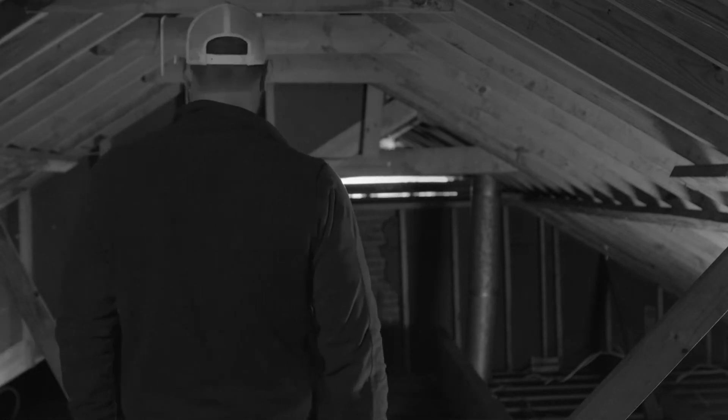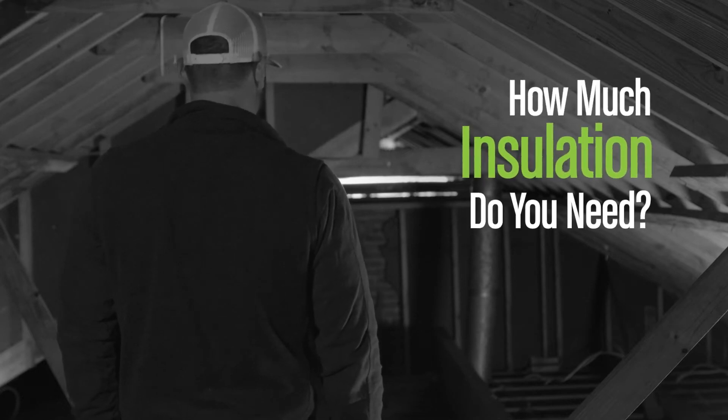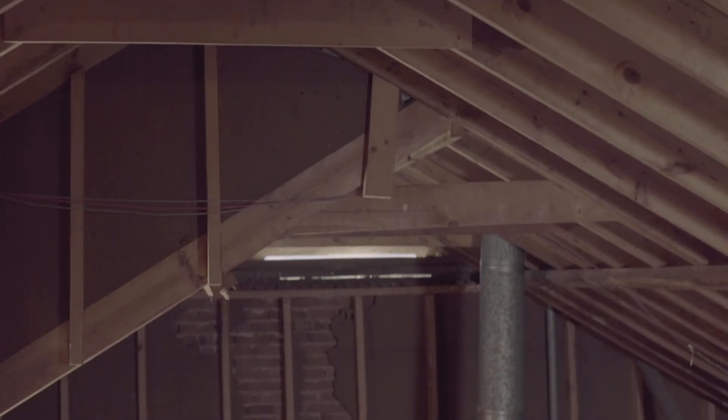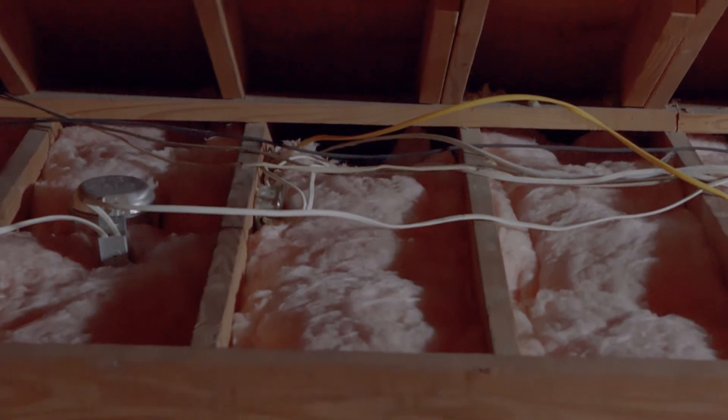So you're ready to install some insulation? Well, whoa cowboy, because before you do that you have to figure out your R-value. R-value is a measure of insulation's ability to resist heat traveling through it. The higher the R-value, the better the thermal performance of the insulation.